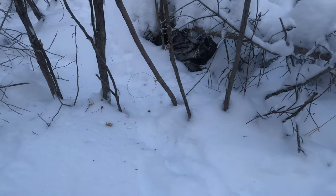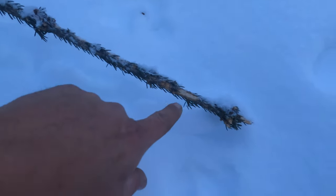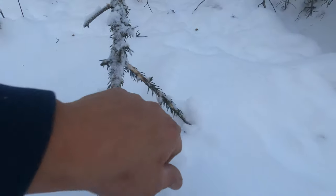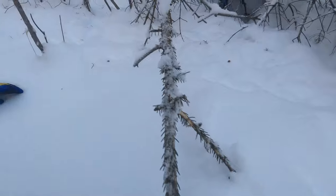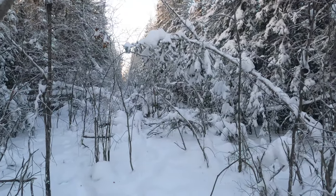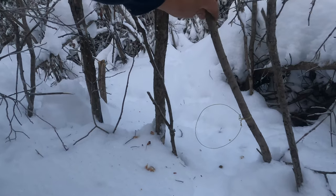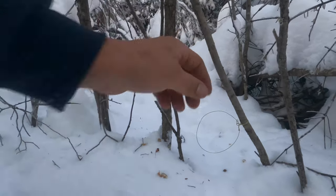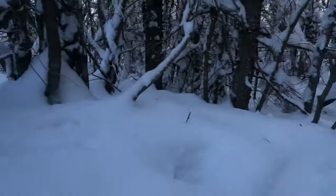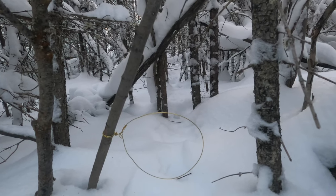Right there folks, number nine. Here's some rabbits were eating — they eat spruce too, he's eating the bark off of the spruce. He ate some of these needles too. There's the bush, there's the cut line — a little thick in here. Number nine right there. Number ten snare folks, right there. Does it look promising? I think so.